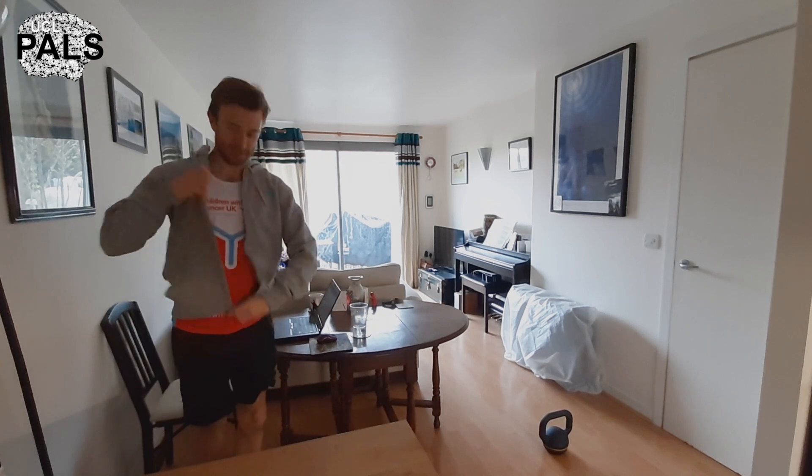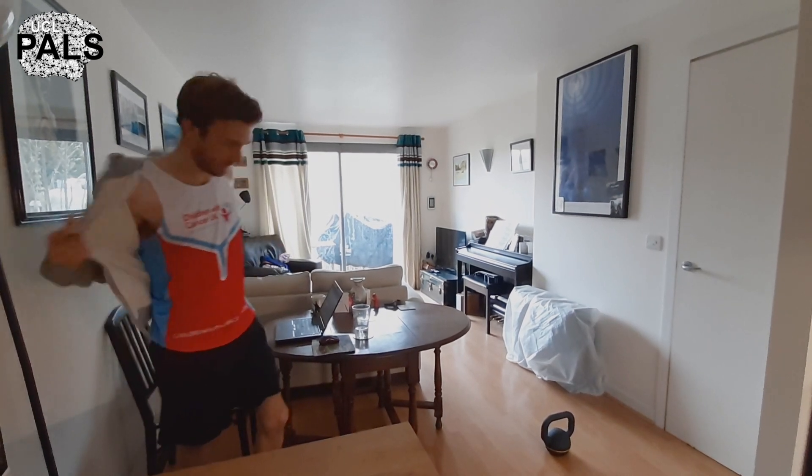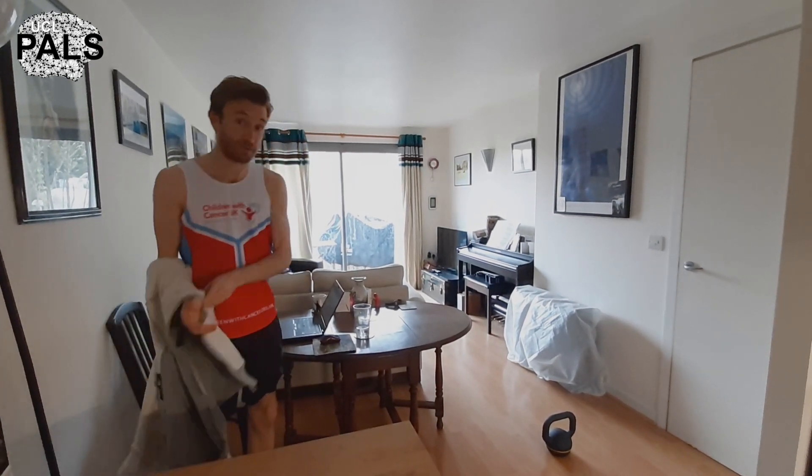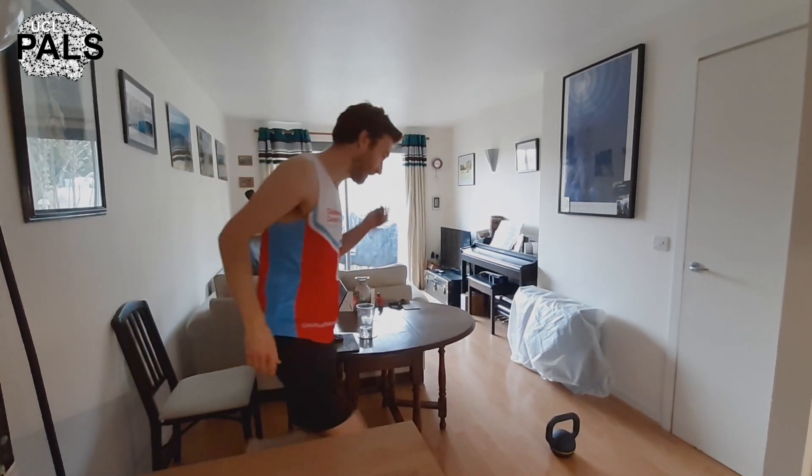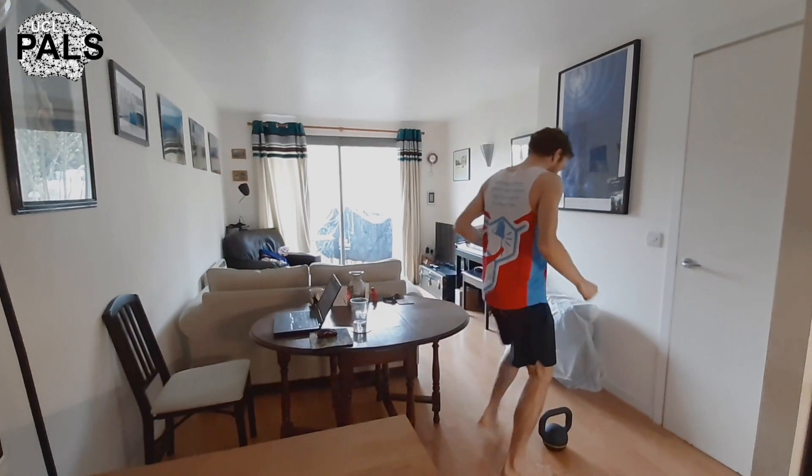There we go, taking this off as well. As many of you know, I'm running the marathon — later than planned — but I've got some home exercise equipment here because it's difficult to get outside.